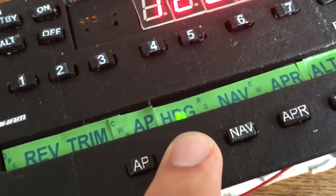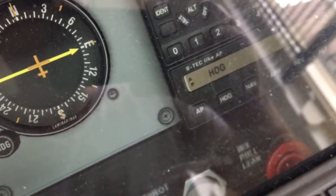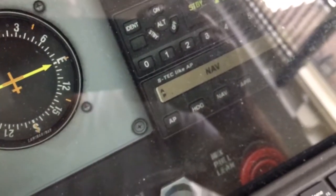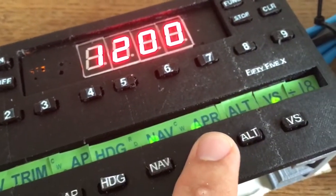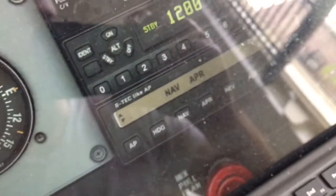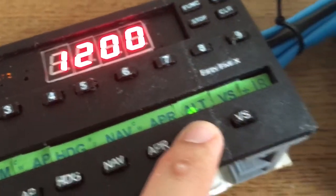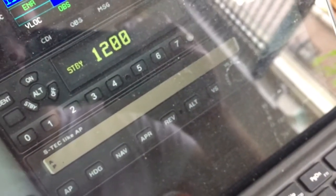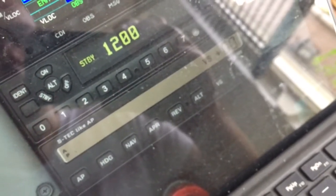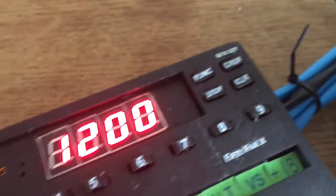Heading works, as you can see. Heading is on here and heading is on in the sim. And if I turn the switch on my panel, I can go heading on and off. Same goes for navigation, approach — both switches come on, just as in the autopilot. And altitude — obviously when you switch altitude off, vertical speed goes also off, because if you want to keep your altitude, your vertical speed has to be set to zero. So all buttons work.